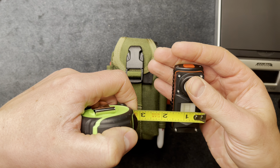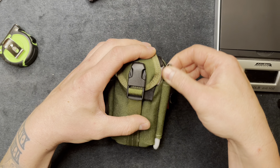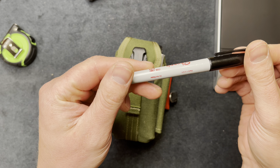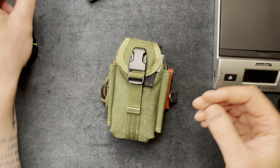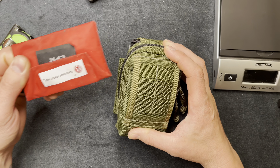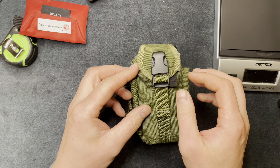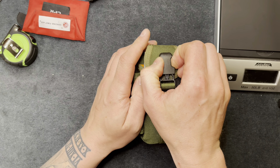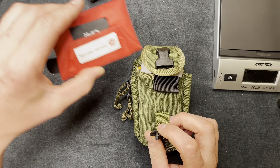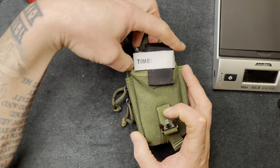Next up I have a Sharpie. On the back here I have a CPR mask — it actually came from my last job, so I still have it and I'll keep it in here.